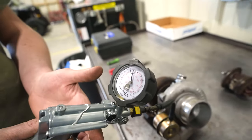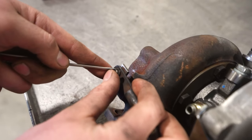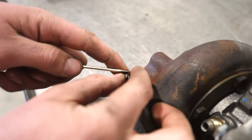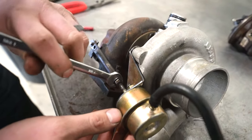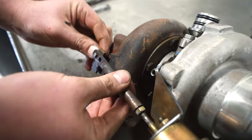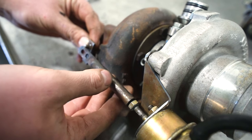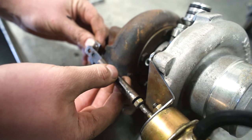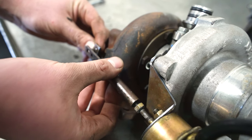So what we're going to do: release our pressure, pop this little clip off, loosen this nut — I already loosened it — and remove the rod. It's about one pound per turn, so we'll go three, four turns.